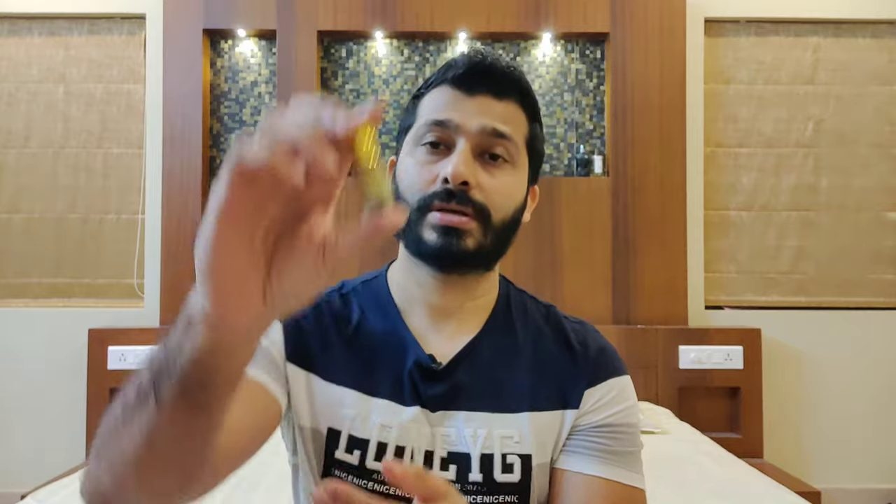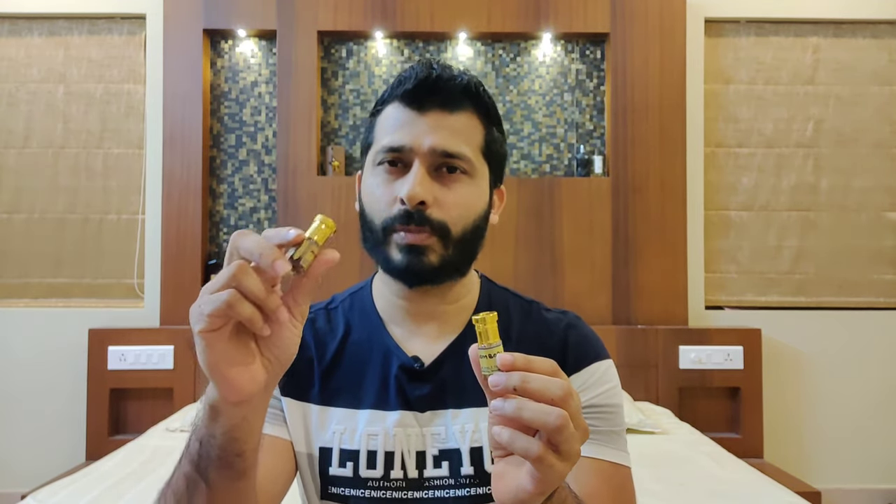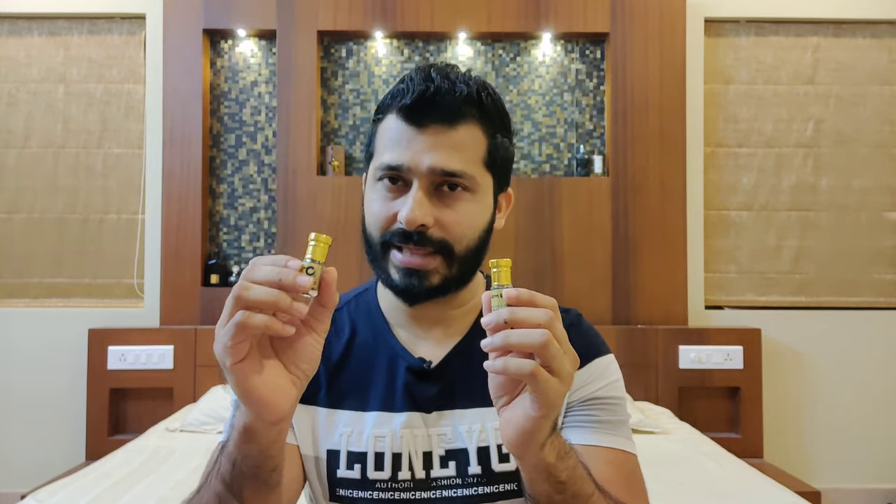Now for Cambodian Oodh: this is also 3 ml and costs around 4000 rupees, slightly less than Hindi Kadeem at 6000. The demand from Middle Eastern countries is higher for Hindi Kadeem, which is why it costs more. Cambodian oodh differs slightly — Hindi Kadeem is more animalic and leathery, while Cambodian oodh opens with a slight greenish type of wood, a little earthy. It also has that animalic vibe but comparatively lesser, so if you don't like too much of an animalic leathery character, Cambodian oodh might be preferable.